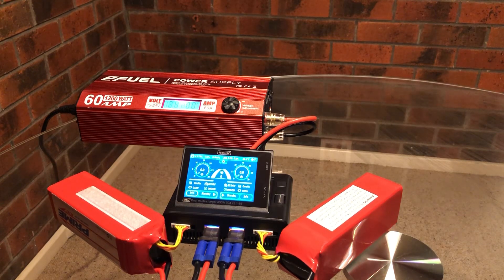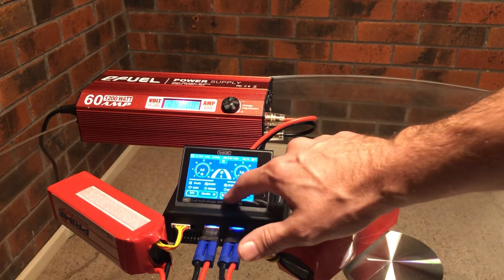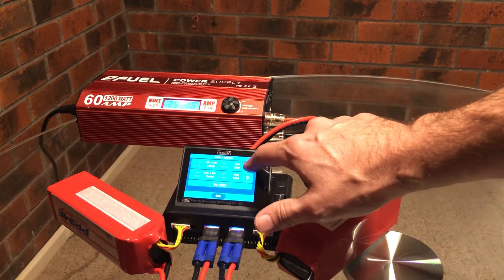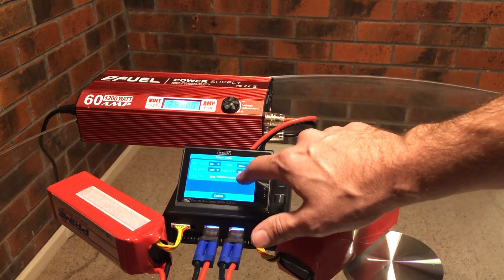Today we're going to charge both of these 5.2Ah batteries at 4C. The limiting factor is the power supply, but I'm expecting to see it pretty maxed out when we charge both at 4C. In this case it will be 20.8 amps per battery, so we're just going to set those to 20.8.